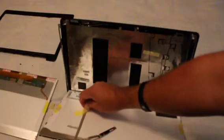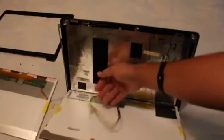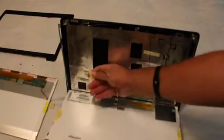You'll find a little bit of tape holding the cable for the webcam to the back of the panel. You just want to take that off — you can leave it attached to the cable or take it completely off. We'll use that piece of tape a little bit later.